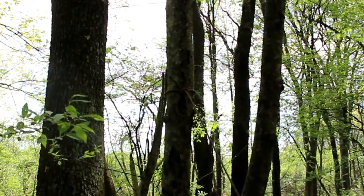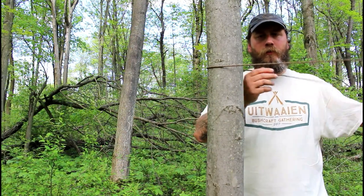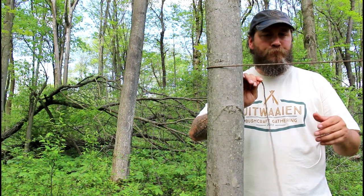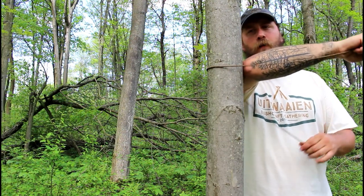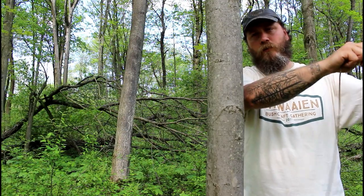Now let's go over to the other tree and tie a trucker's hitch. Go around the tree like this. A good way to tie the trucker's hitch is to measure where you need to put your loop — just put your arm against the tree and grab the line wherever your fingers end. That's where you're going to put your loop.